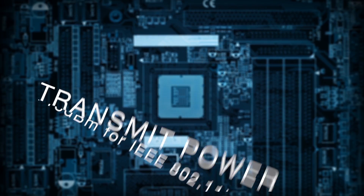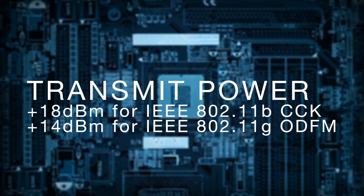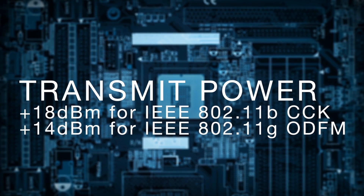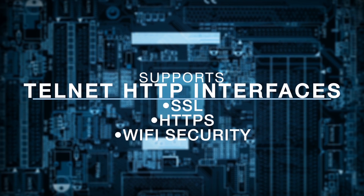The modules feature transmit power up to +18 dBm for IEEE 802.11b CCK and +14 dBm for IEEE 802.11g OFDM. It supports Telnet, HTTP interfaces such as SSL and HTTPS, and Wi-Fi security for secure data connections.